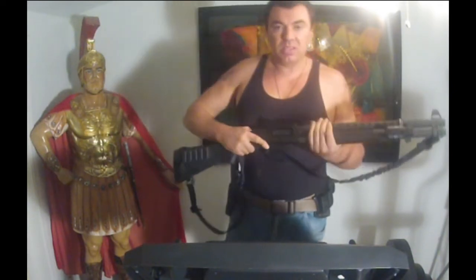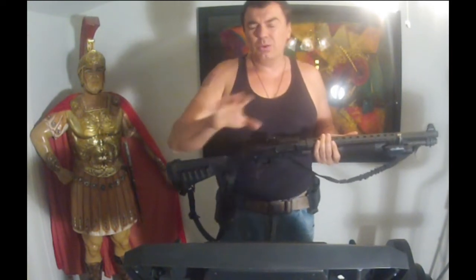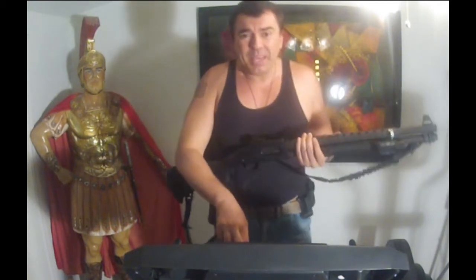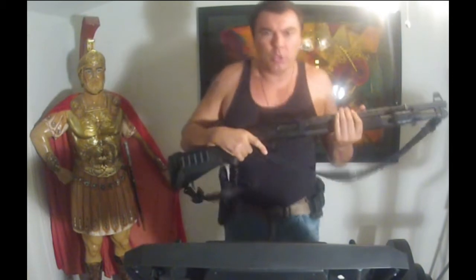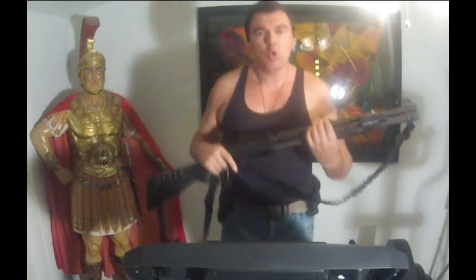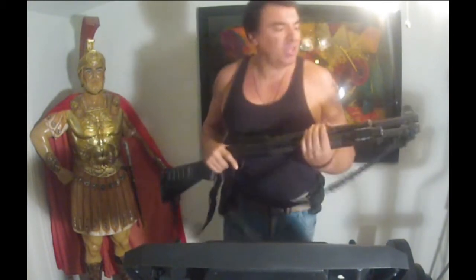We are here on this little home gym machine. We're going to start with a slow jog — the idea is to simulate jogging. We want to keep ourselves aerobic, but since we don't have much time, all we can do is dry practice and jogging. This time we're going to do both at the same time.